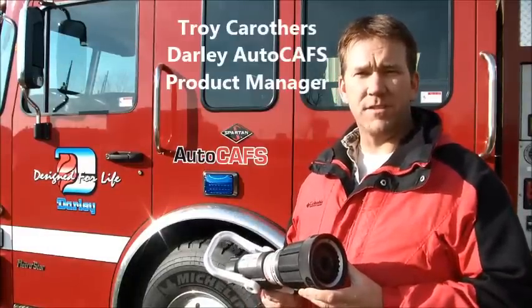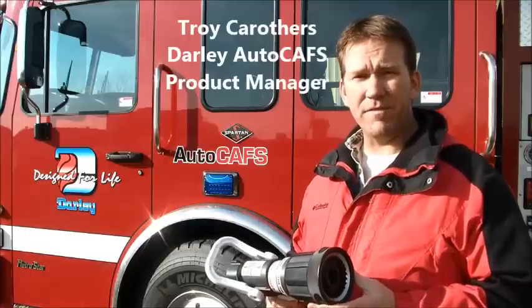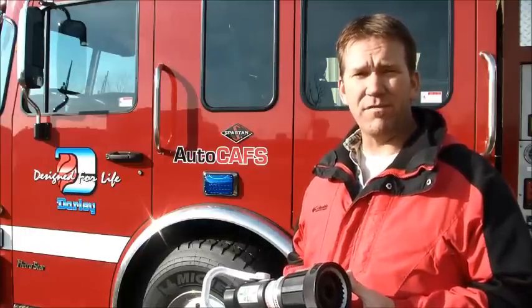Hi, I'm Troy Carruthers, AutoCaf's Product Manager for the Darley Company. And I often get asked, what do I recommend for a compressed air foam nozzle?